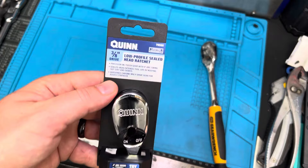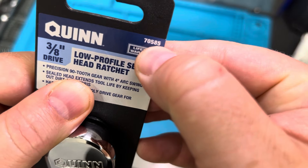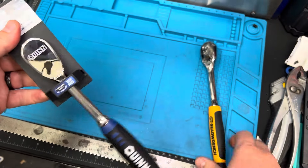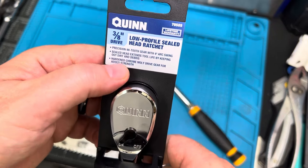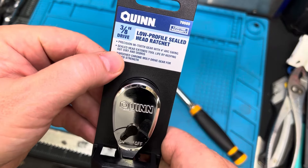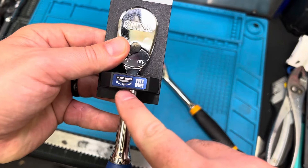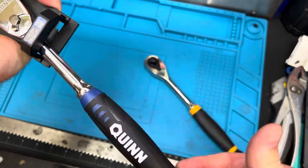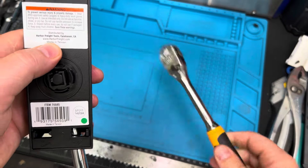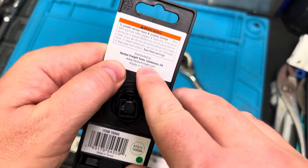Next up, you've got the Quinn — the Quinn 3/8 drive, low profile, sealed head ratchet, lifetime warranty, part number 70585. This is found at Harbor Freight. Again, a 90-tooth gear with four-degree arc swing — that's going to be the same for both of these. It says it's got a sealed head, so we'll test that and see whether they're telling the truth. Hard and cold molly drive gear for added strength — four-degree arc swing, 90-tooth. It's worth noting this GearWrench is made in Taiwan, and that's the same for the Harbor Freight Quinn — made in Taiwan as well.